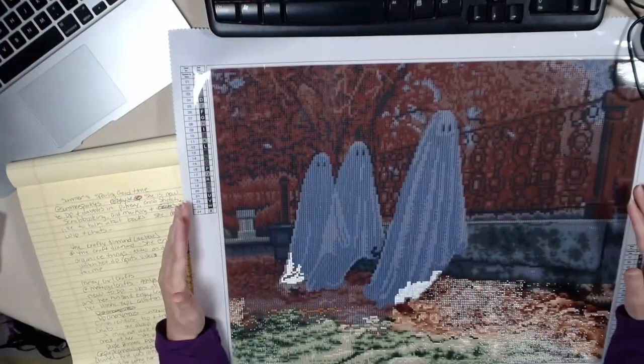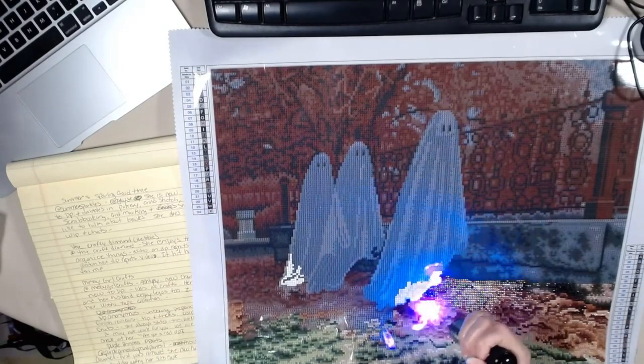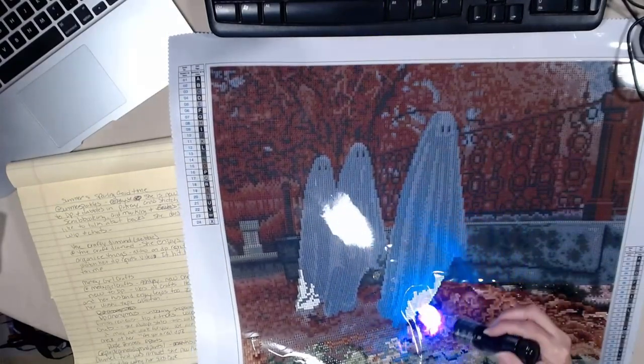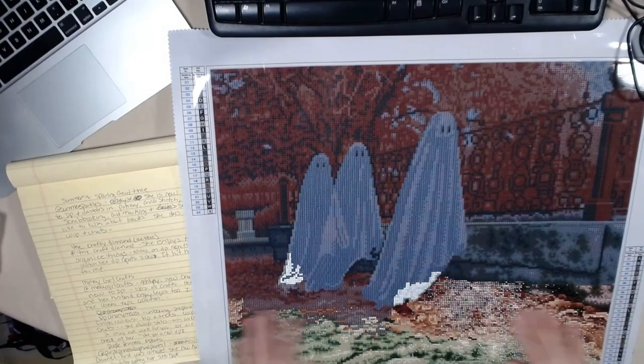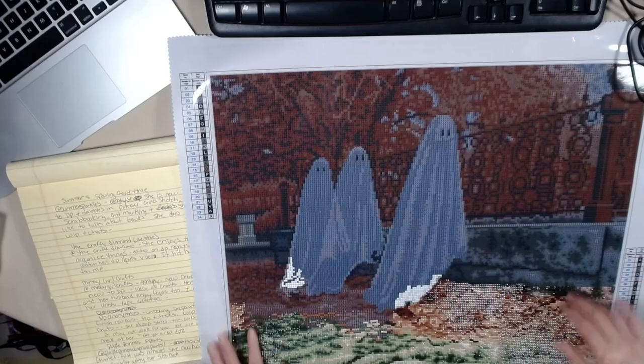I'm doing some ghosts, and I'm adding glow-in-the-dark drills. Can you see it? Hopefully you watched my experiment, and you will understand more about my ghosts. I did an experiment, and I hope you watched it and you liked it.